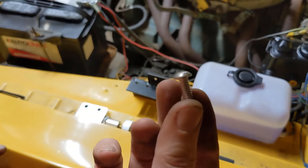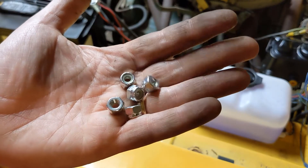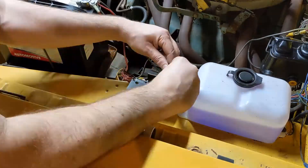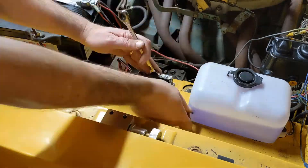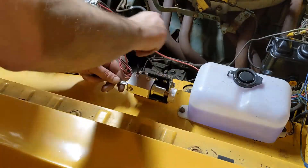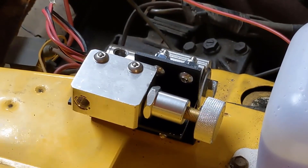For these, I'm just going to use these stainless steel cap screws and stainless steel nylocks. Now, we just have to run some lines and bleed the brakes.